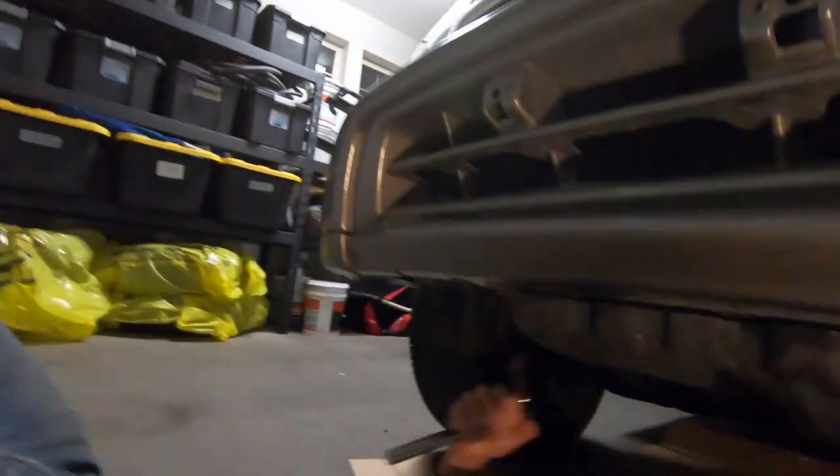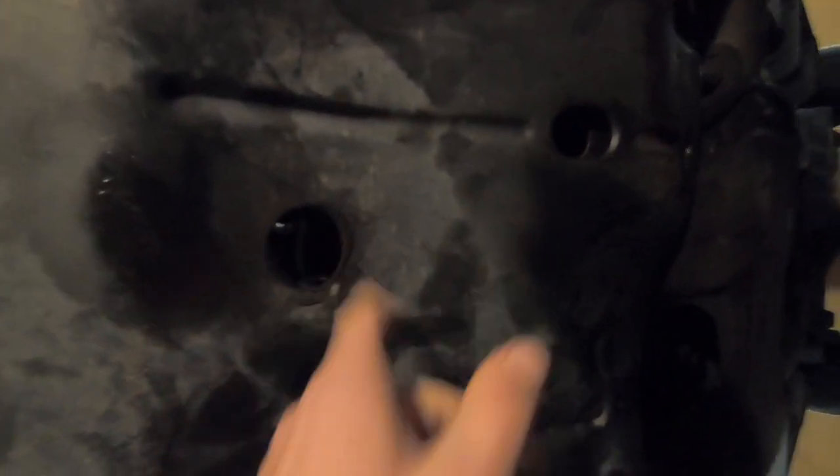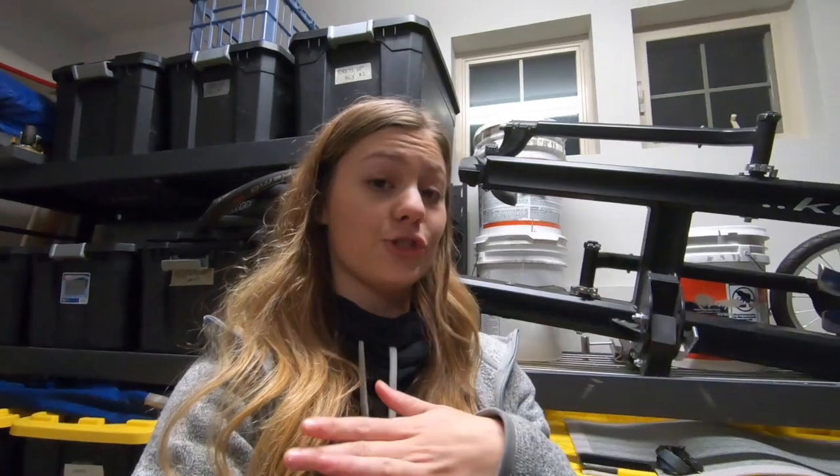The first thing we're going to do is take out the six bolts underneath on the skid plate. There's one here, two, three, four, five, and six is up in there. It's also important to note that there's a clip underneath holding the skid plate in, so you'll have to undo that clip as well.